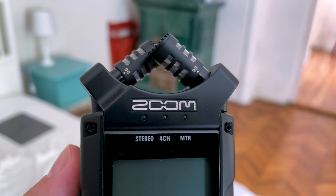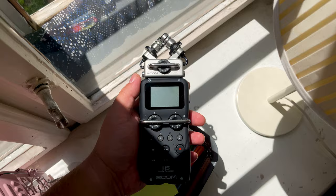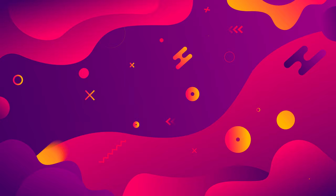Presumably you've owned a Zoom H4n Pro for a while now and you're looking to upgrade. Maybe you're thinking about starting a podcast with a friend and you're trying to find out what recorder you should buy. No matter what the case may be, in this video we're going to answer those questions and more.